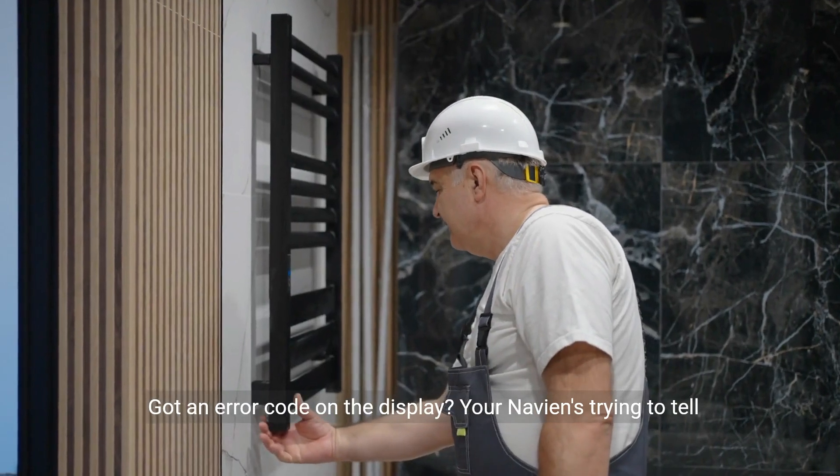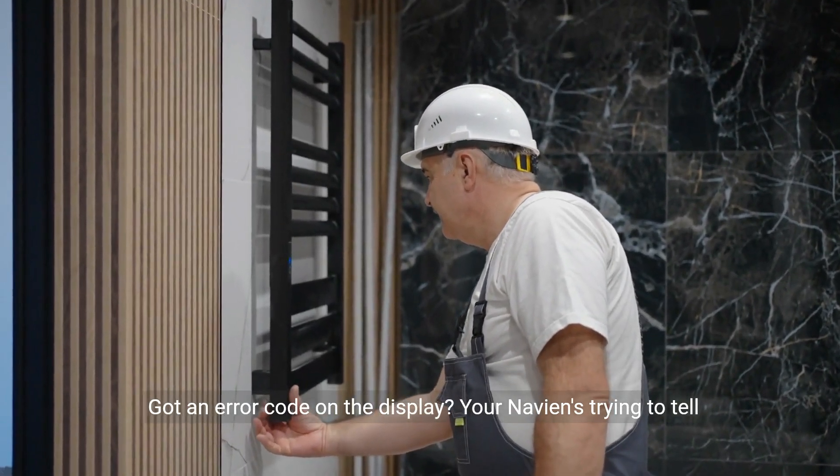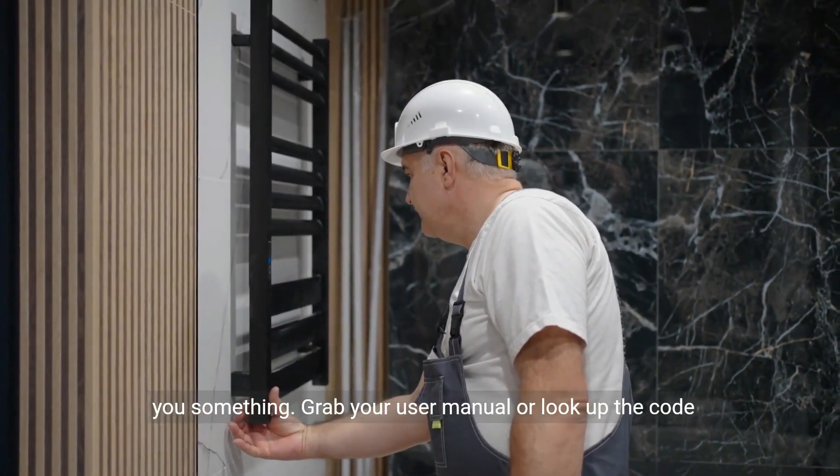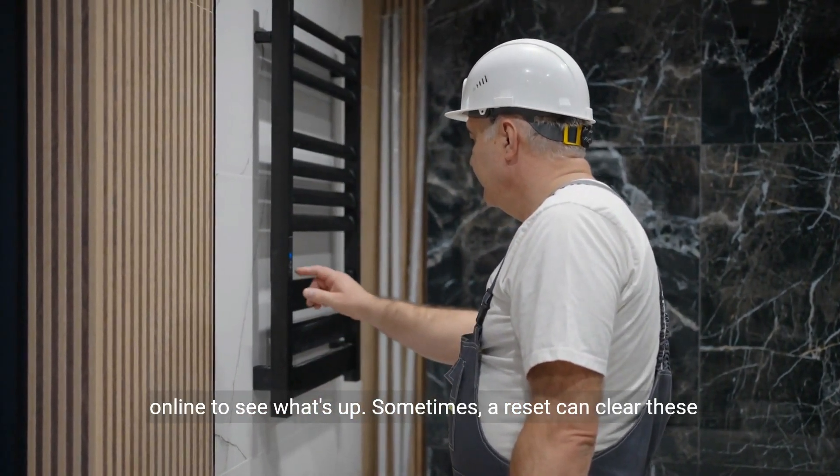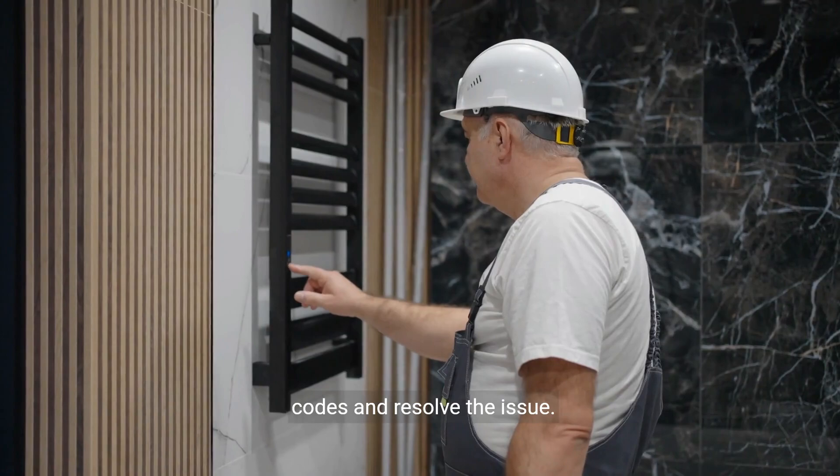Got an error code on the display? Your Navien's trying to tell you something. Grab your user manual or look up the code online to see what's up. Sometimes a reset can clear these codes and resolve the issue.